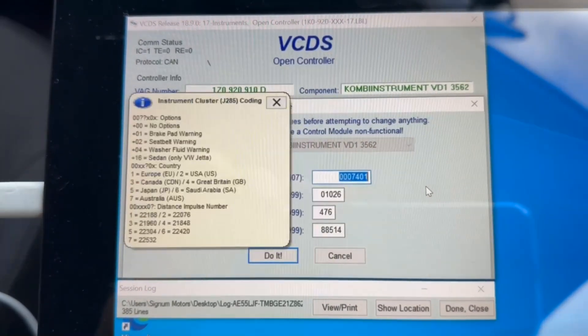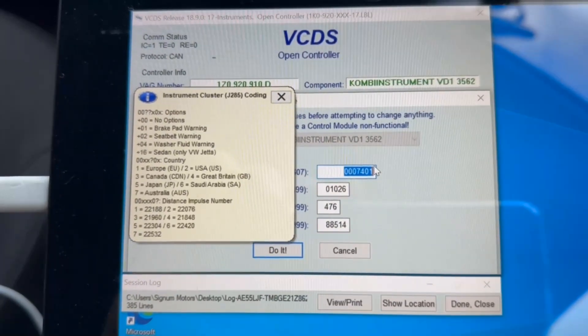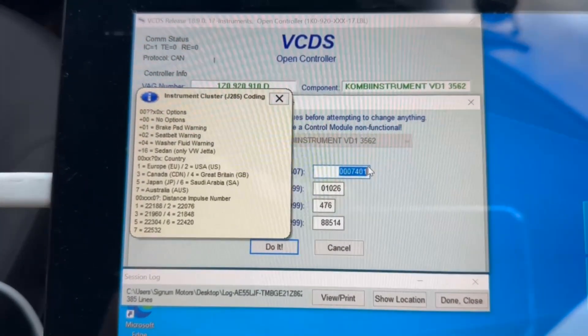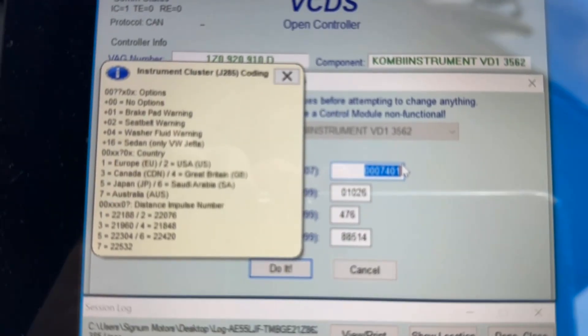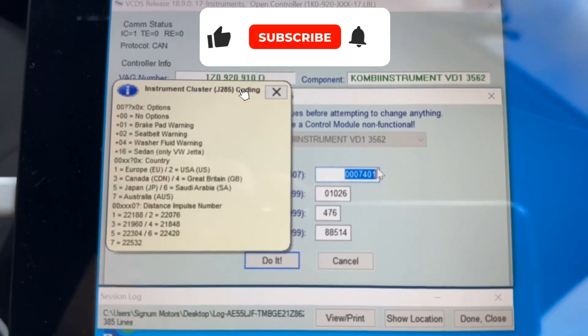And this is the thing — you have to save the details that you've got on it, because if you forget what it was, there's no default button. So if you wipe it off, it's never going to come back. You will mess it up. You just want to make sure you take a picture of it, take a screenshot, or write it down.